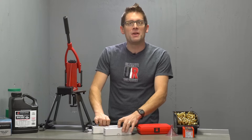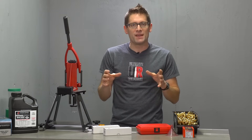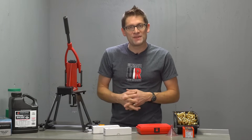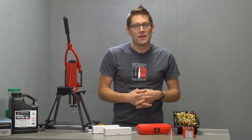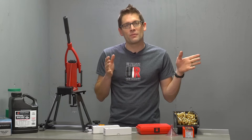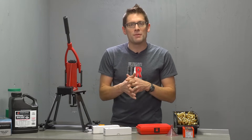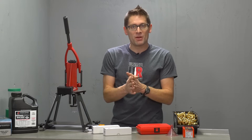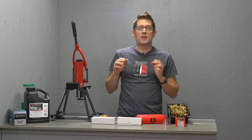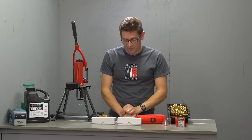I thought I'd talk to you about the different dies that Forrester offers for the precision reloader, show you a couple of examples, and show you how they're set up. Then in the next videos, we're going to go through the entire reloading process and look at some new load development methods that I've been experimenting with. It's going to be a lot of fun. So let's take a quick look at the dies that Forrester offers.